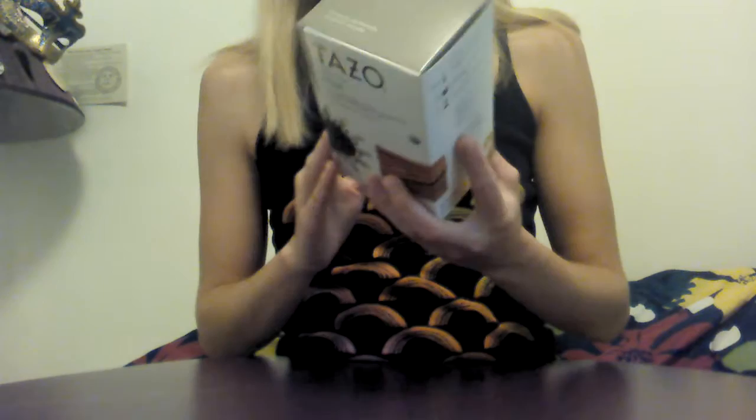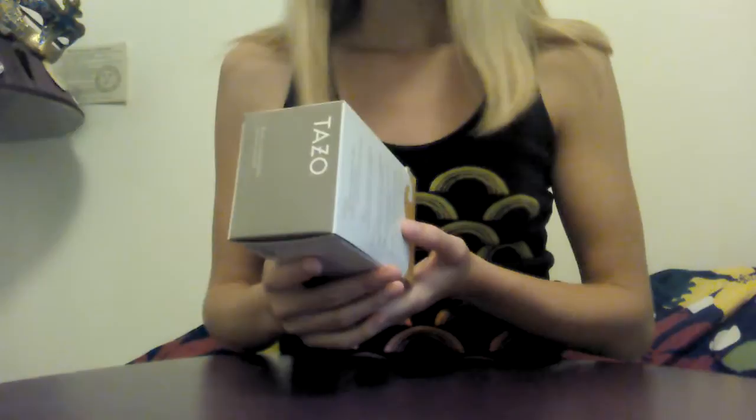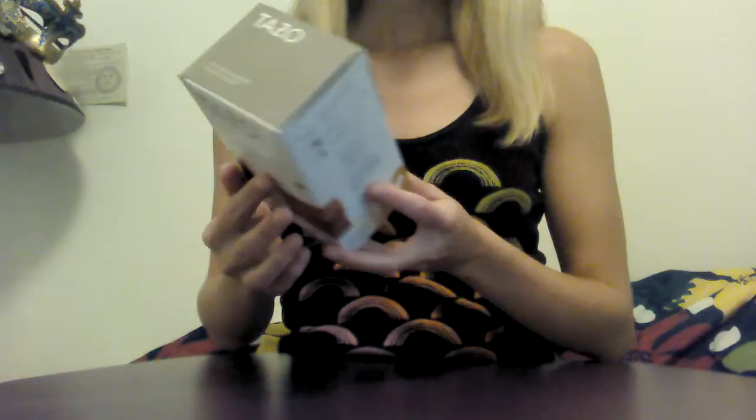On the side of their boxes, Tazo contains a description of the tea. I'm going to read it to you: "Like a drive through an exotic marketplace with the windows rolled down, this blend of black tea will fill your senses, while the sweet cinnamon, spicy ginger, and fragrant cardamom flirtatiously grab the steering wheel to take you in a different direction." So that's a description of the chai flavor.